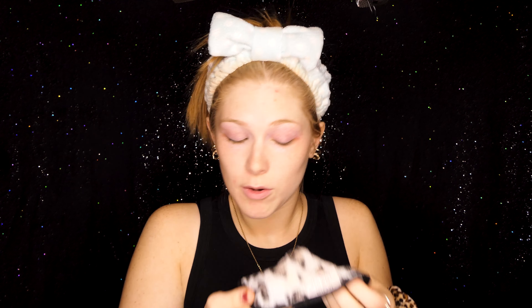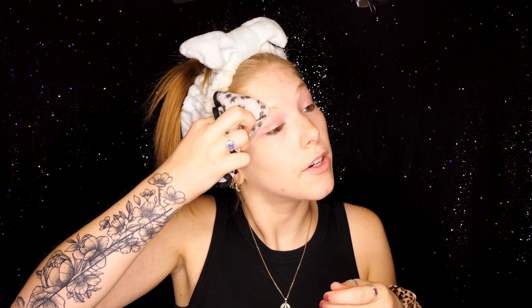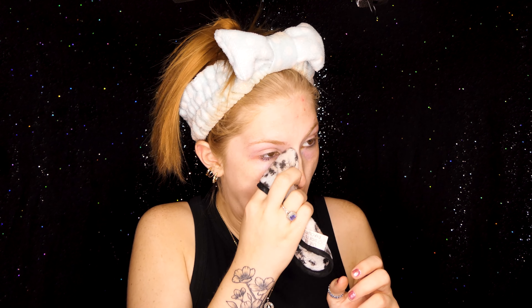Getting sparkles off is almost literally impossible. Sometimes I literally walk around days later with glitter pieces just chilling on my face. They always like to hide in my brow hairs and never come out.